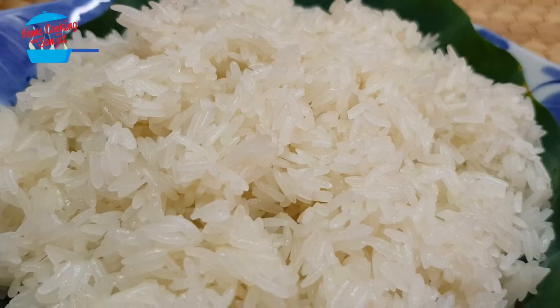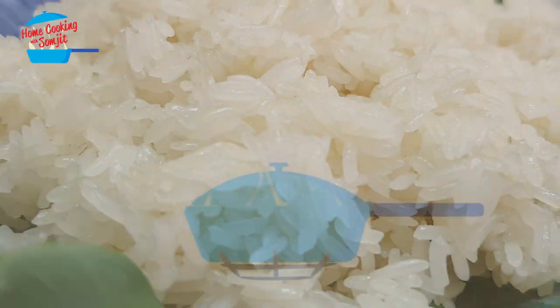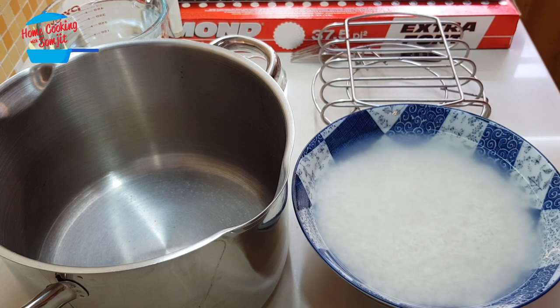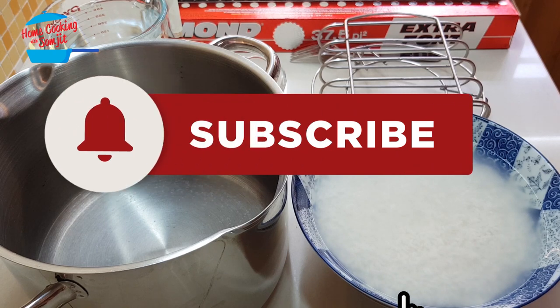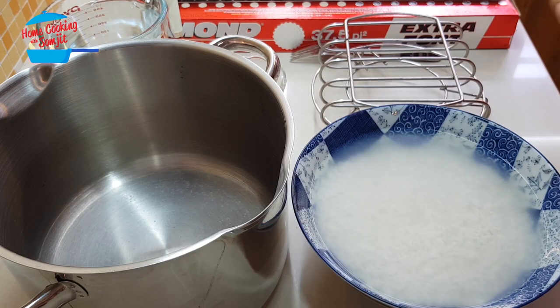Really very nice and soft. Hello! Welcome to Home Cooking with Song Chi. Today, I'm going to share with you how to cook sticky rice — the improvised method of how to cook sticky rice without the steamer and a proper sticky rice utensil.